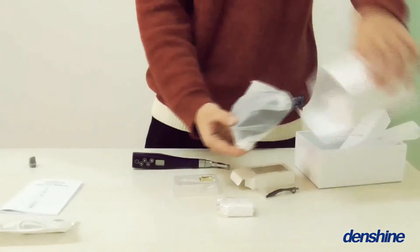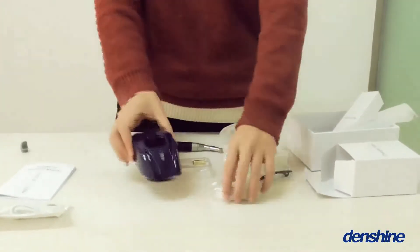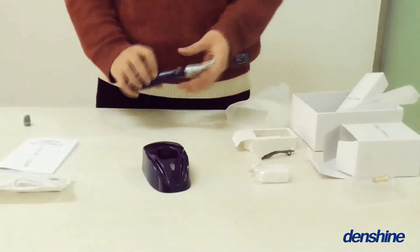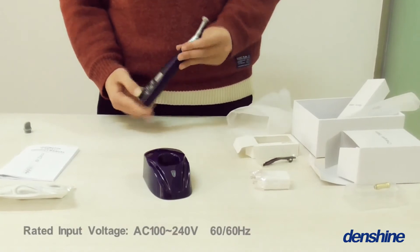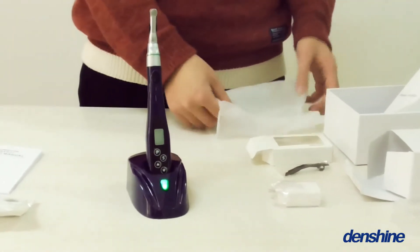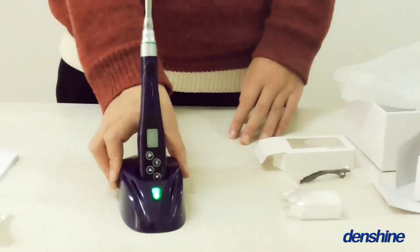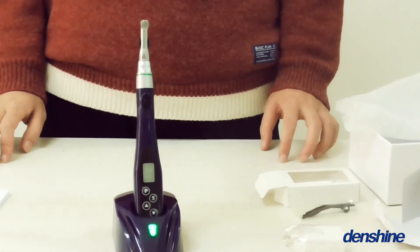Wireless Endo Motor with Charmin Conway. The Dental Control Handpiece and Lung Holder can withstand 135 degrees centigrade high temperature and high pressure sterilization.